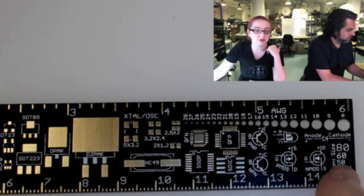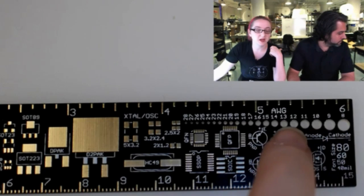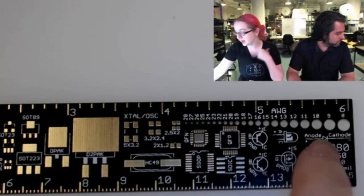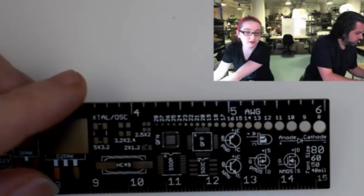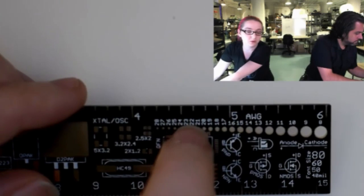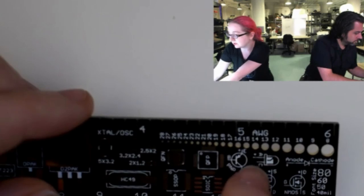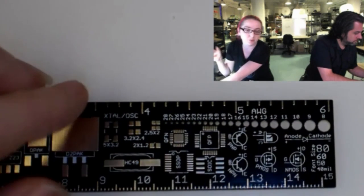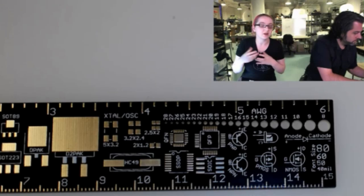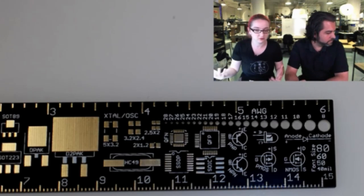There are some nice little diagrams showing silkscreen options, sizes, transistor pinouts, and stuff. Up here we have a wire gauge chart. What you can do is, if you're not sure how thick the wire is that you're using, you can stick them in the holes to see. If it fits without being too tight, you know that's pretty much the right gauge. This is handy if you have some wire you want to figure out the gauge of, or you're trying to visualize how thick your wires are going to be — whether 32 gauge, 18 gauge, or 6 gauge.